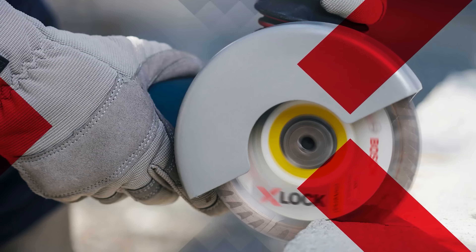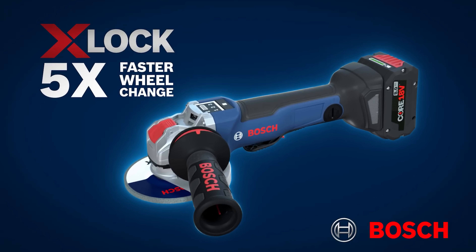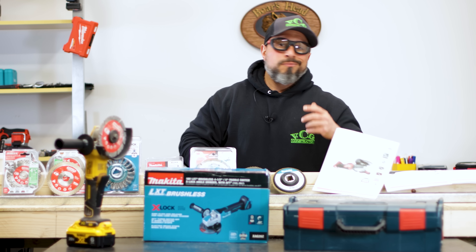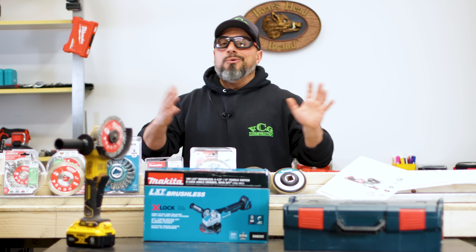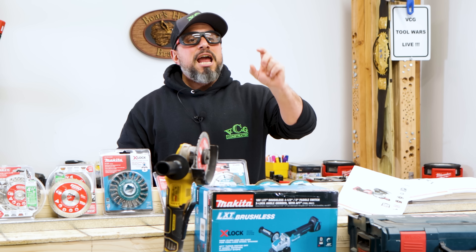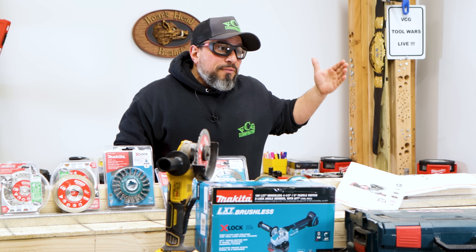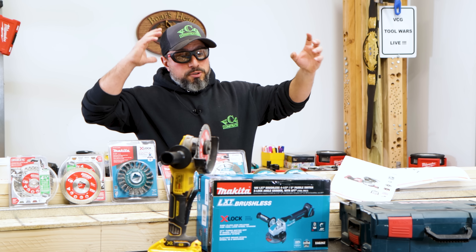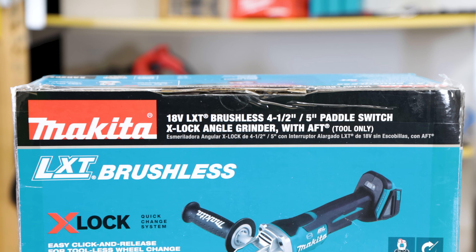You can even accomplish blade and wheel changes with one hand if you needed to. But a lot of you have told us that you can change a grinder wheel with no tools yourself and do it just as fast as X-Lock. You also told us you didn't want to pay a premium for X-Lock capable grinders and wheels. Me being a small business owner, when I hear those types of complaints, I say it's valid.